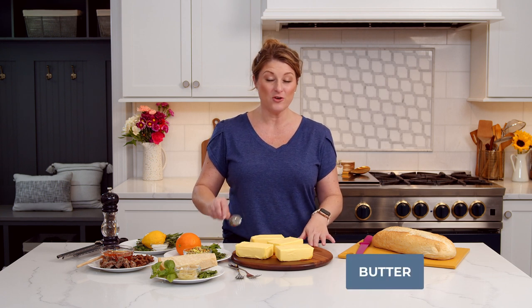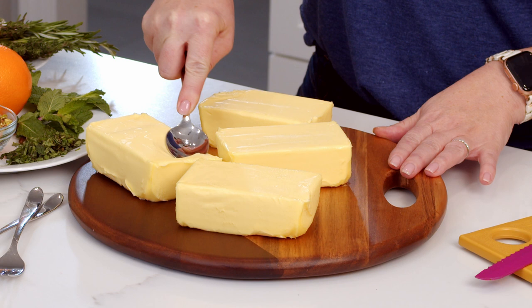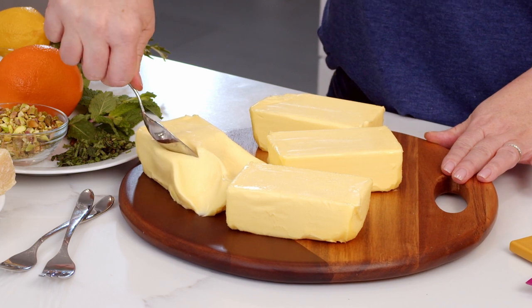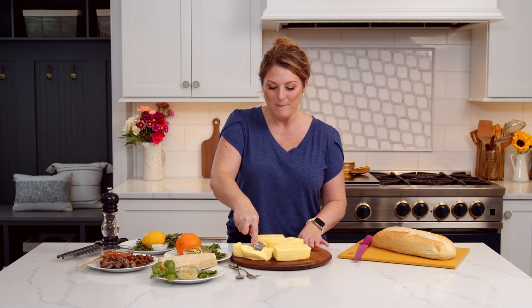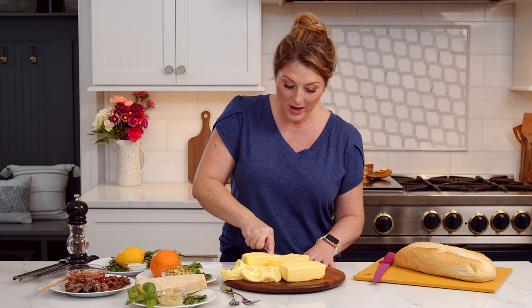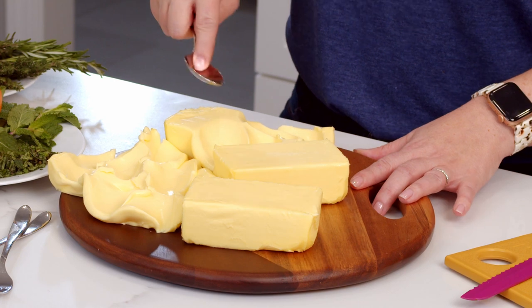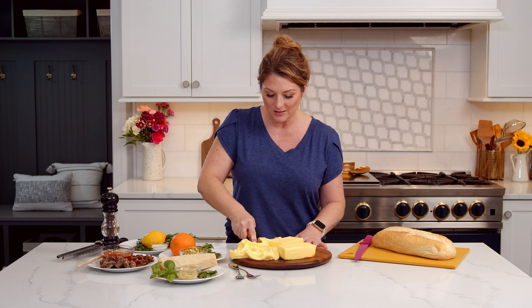The first thing you want to start off with is a really good quality butter. This is a European butter, and the difference is that it's higher in butter fat than most American butters. I have let this soften all day long, and as you can see, it's still a little hard to smush with the back of my spoon. That is because it's higher in butter fat. European butters have a minimum of 82% butter fat, while American butters are closer to 80. You might also notice that it is a deep yellow hue, and that has to do with the types of grass that cattle are fed. Most European cattle are grass fed only, and it has a higher level of beta carotene, which is what gives it this lovely color.